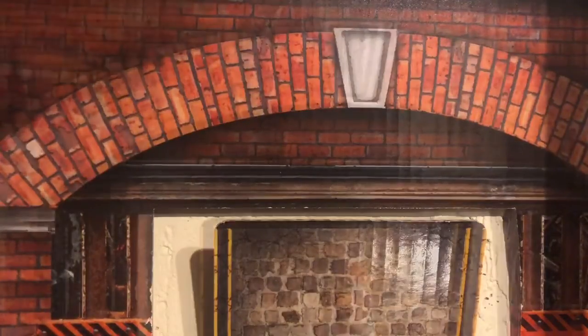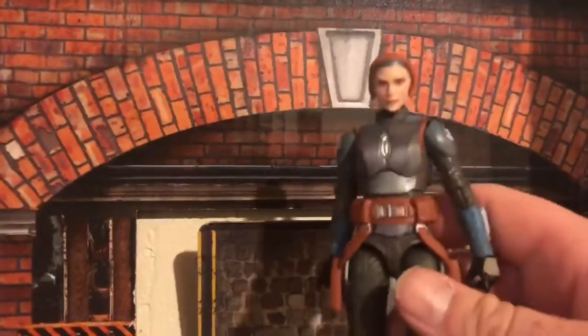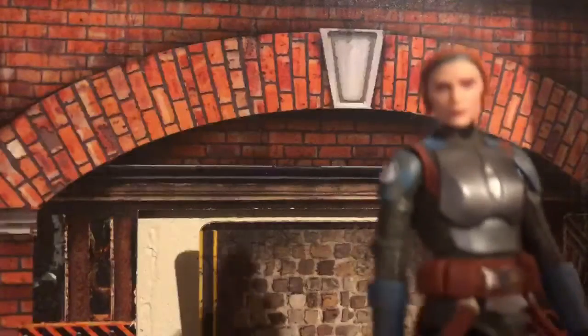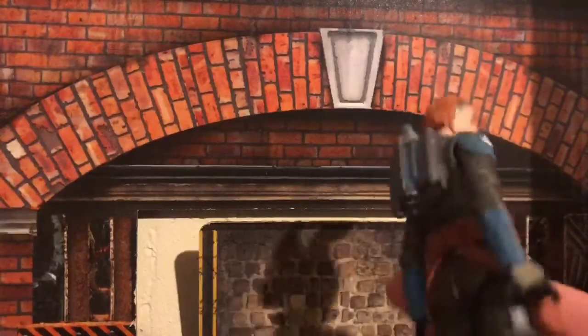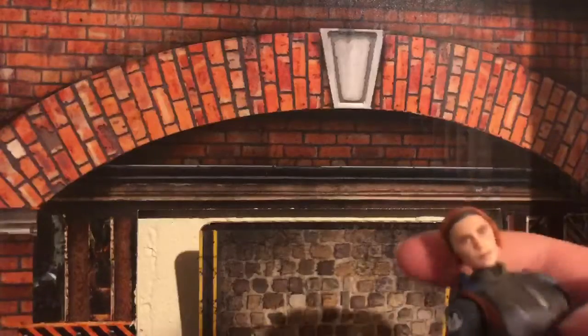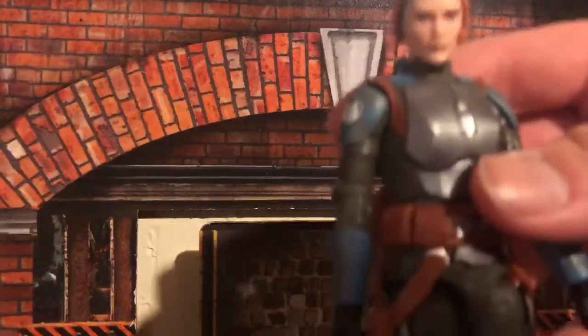Here she is. I'm not a fan of this head sculpt. It looks like her, but it kind of doesn't at the same time. I also don't think they got the coloring right of her hair — in the show it's more of a dark color, but here it's definitely an orange.